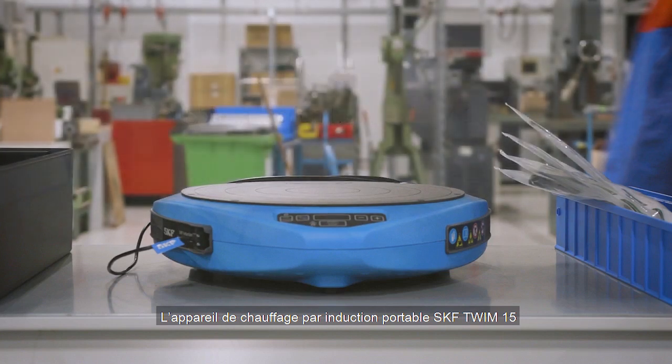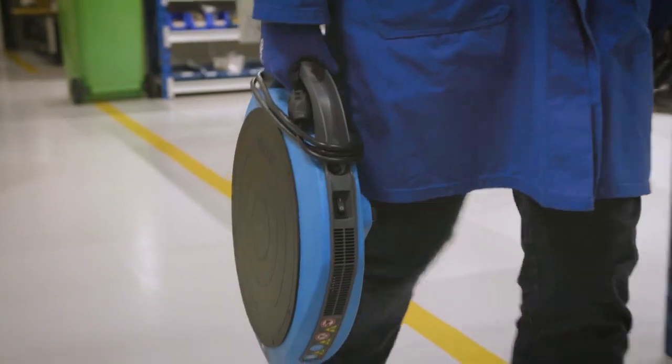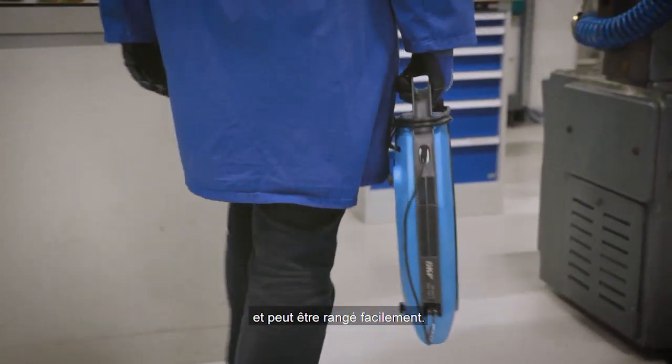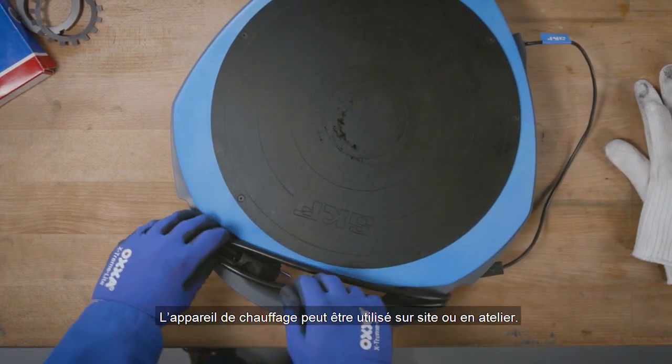The SKF Portable Induction Heater TWIM15 is designed to heat up bearings and components. The heater is lightweight, and the built-in handle makes it convenient to transport and store easily. The heater can be used in the field or on the workbench.